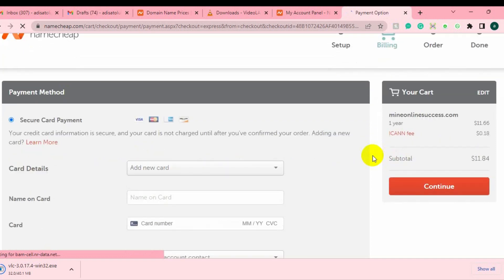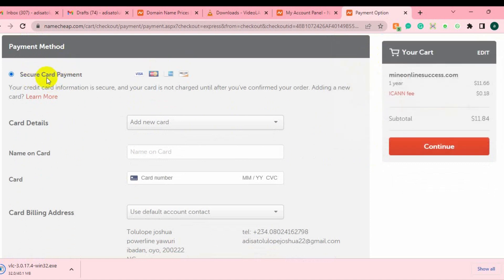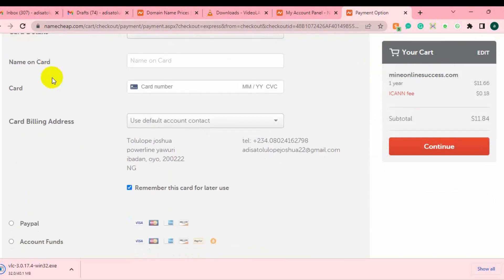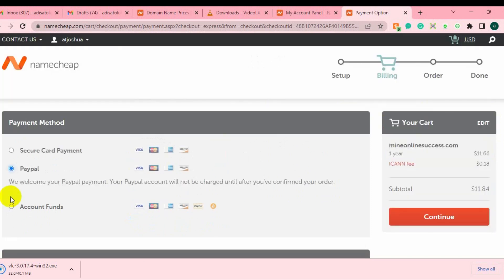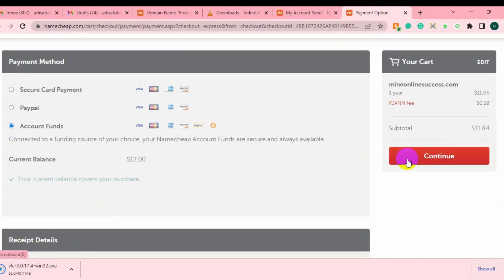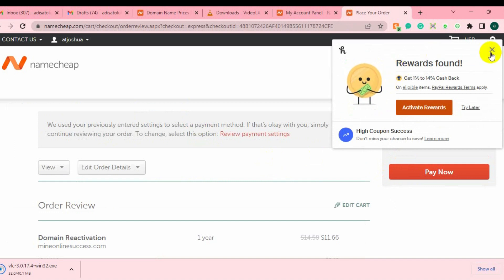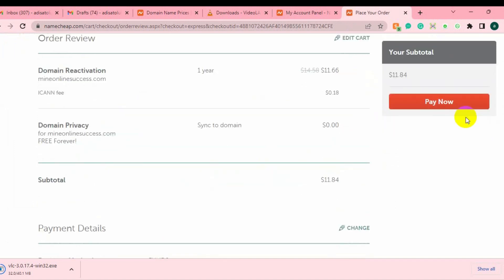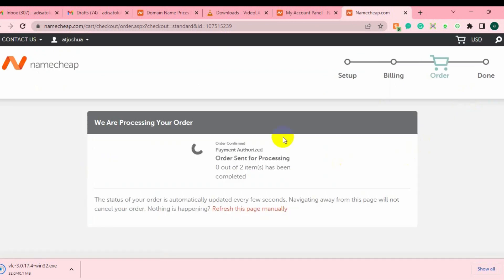If on the first page you have not topped up your Namecheap account, you can choose secure card payment. After that just enter your card details and they are going to charge you the equivalent amount shown as the subtotal. Or you can choose PayPal to pay. I'm going to use the account funding option. Click Continue, then review your order, and click Complete Now.